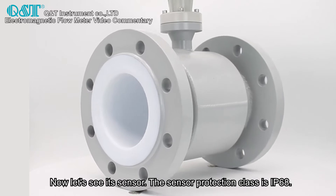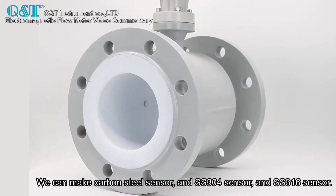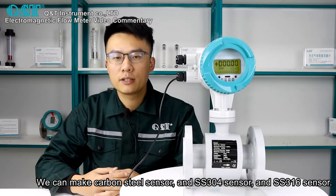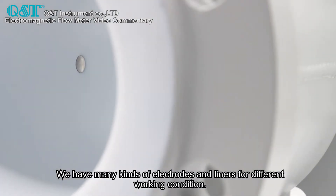Now, let's see its sensor. The sensor protection class is IP68. We can make carbon steel, SS304, and SS316 sensors. We have many kinds of electrodes and liners for different working conditions.